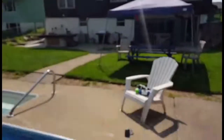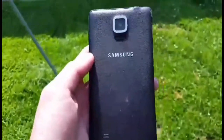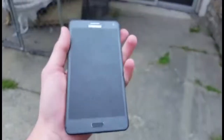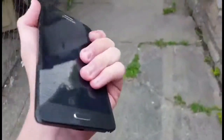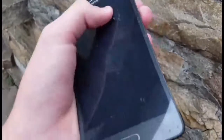Alright, so we're gonna frisbee it into the pool. Surprisingly, it didn't crack. But it obviously doesn't turn on. The rear camera housing came out, but this is probably the strongest phone I've ever seen. It does not crack — it rocks the Samsung. It just doesn't want to crack.